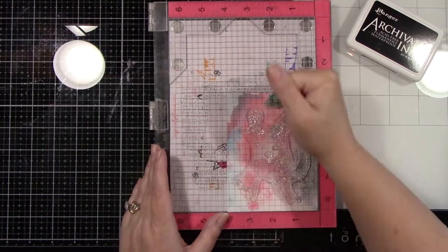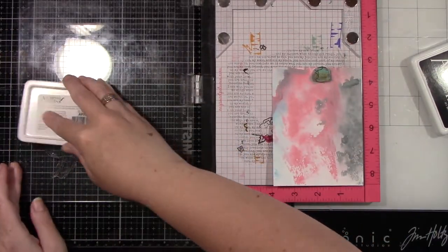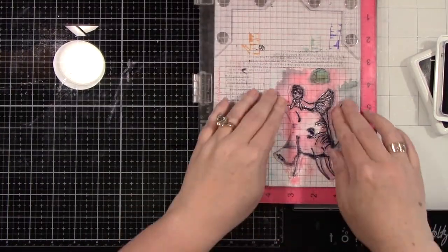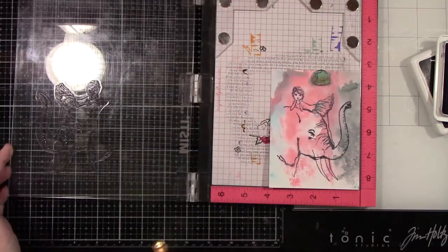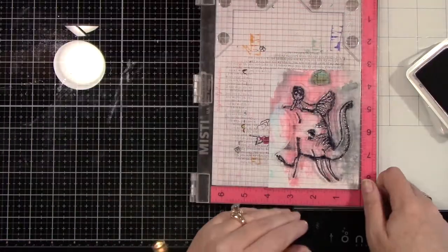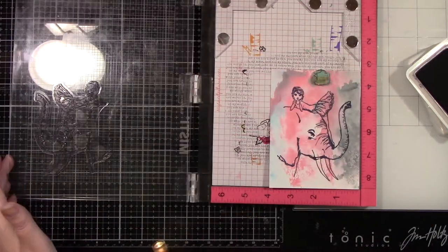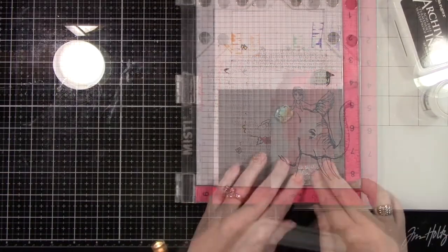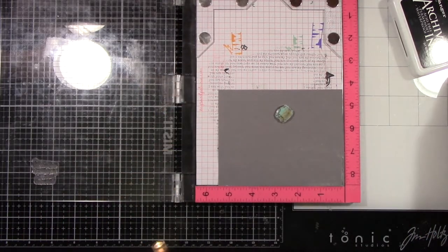The purple went up the side because I lifted it up instead of to the side — it really didn't bother me, but if you didn't like that, maybe move it a different way. Now I'm putting this into my Misti and using Ranger's Archival Jet Black ink, which works great with Distress inks. Once you've put Distress inks down, this is a really vibrant black on top of that. Doesn't that elephant image look stunning? It's such a beautiful image with this really pretty ballerina on top, and that coloring where the elephant's eye was — fabulous. I couldn't have planned that any better.